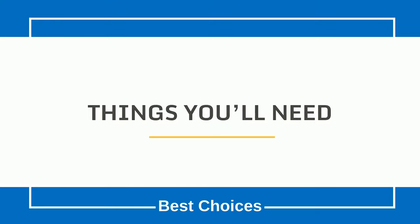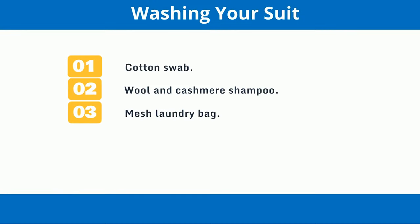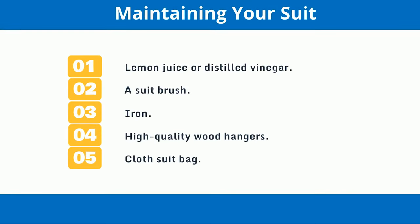Things you'll need. For washing your suit: a cotton swab and wool and cashmere shampoo. For maintaining your suit: lemon juice or distilled vinegar, a suit brush, an iron, and high-quality wood hangers.